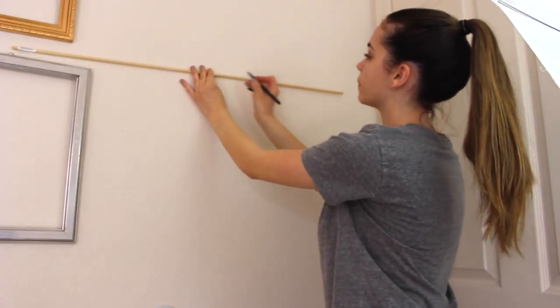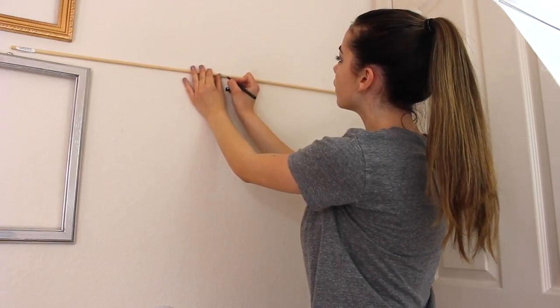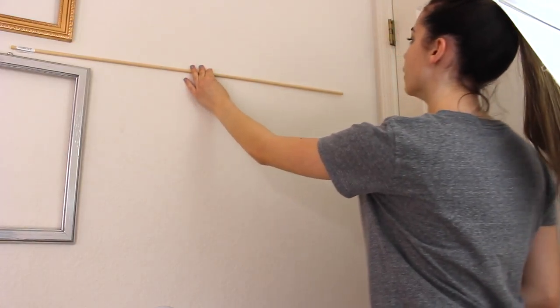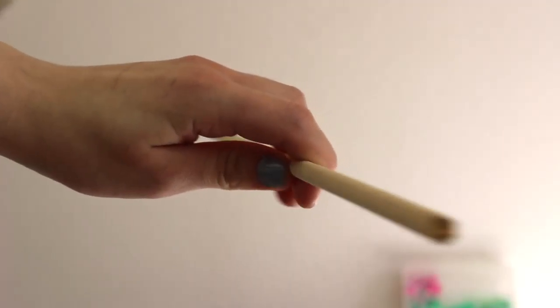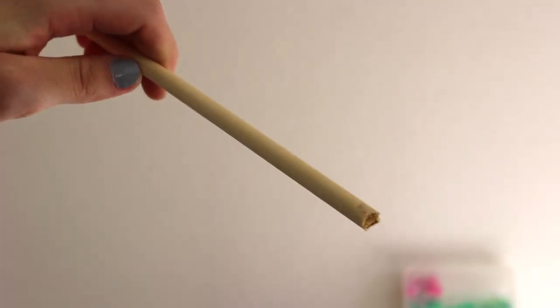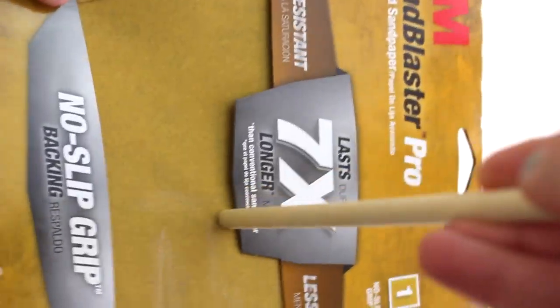The first thing you're going to want to do is take your dowel rod and measure how big you want your wall hanging to be. Once you've got your measurement, just cut it with some pliers. The ends were a little jagged so I just took some sandpaper and rubbed the ends against it so it wasn't sharp on the edges.